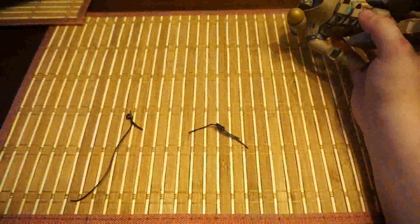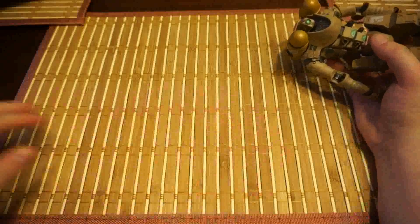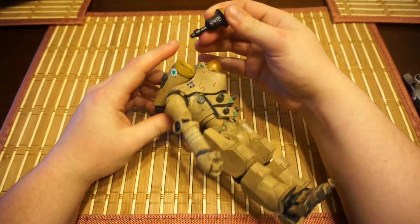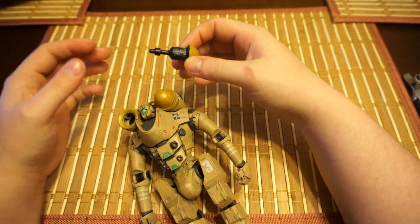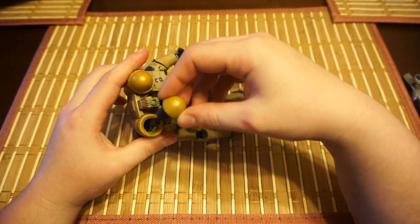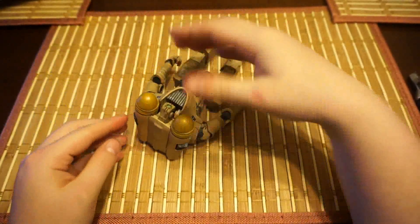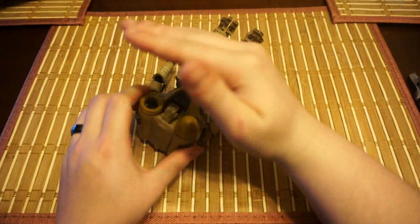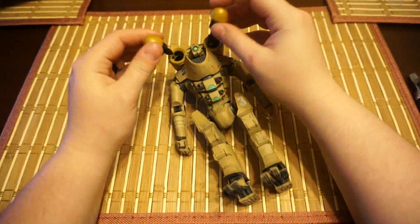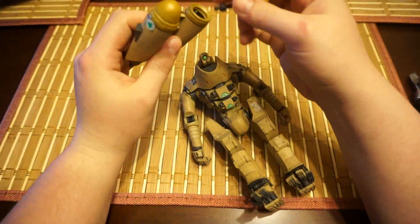There we go. That looks hilarious. So these are the projectiles that come with it, that you can shoot out at people. Here's the button. Boob launching action, even though they're next to its head. You can actually take those missiles off.